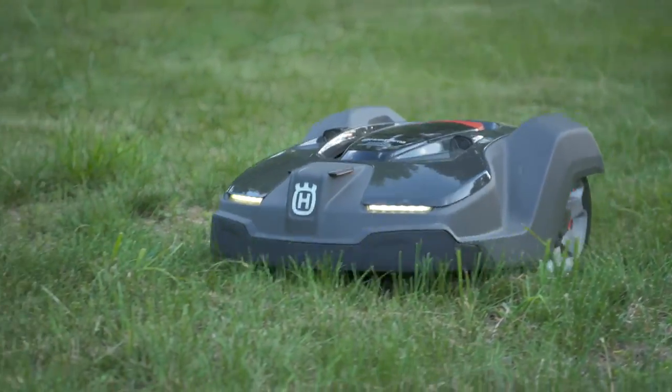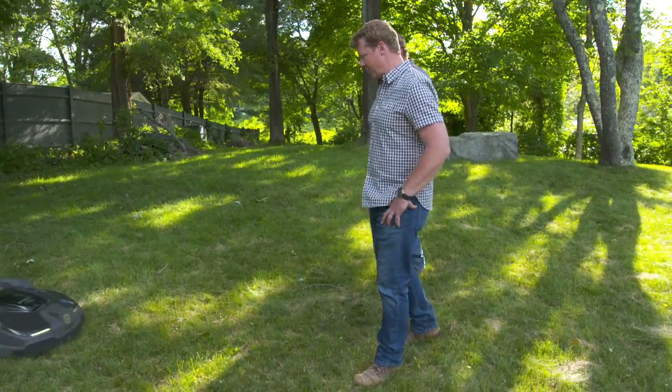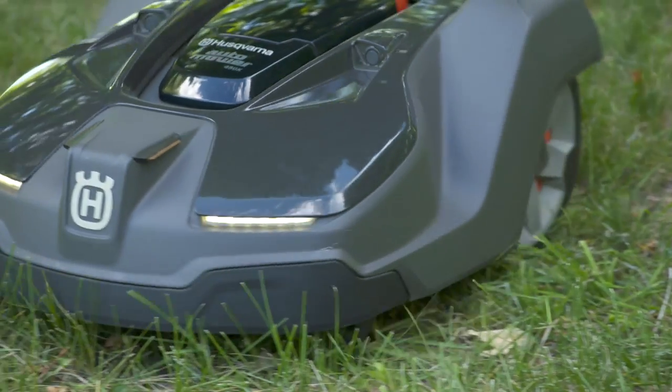Roger, I've got little kids and they're going to be out in the yard — I guarantee they're going to be all over this thing. If they're out here playing when this thing works, what happens? Put your foot right in front of it and watch what happens. Oh, look at that — it sensed me! Pretty good, huh?